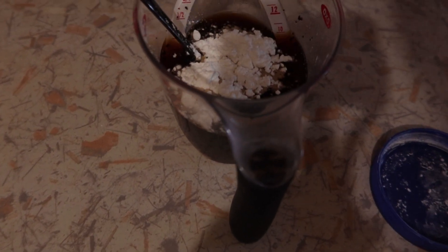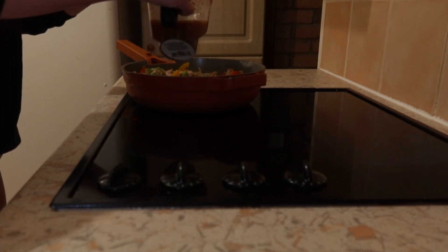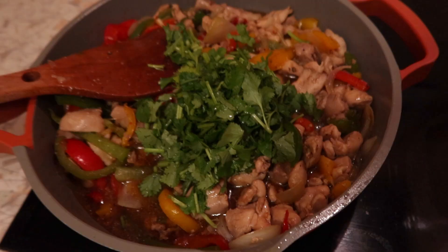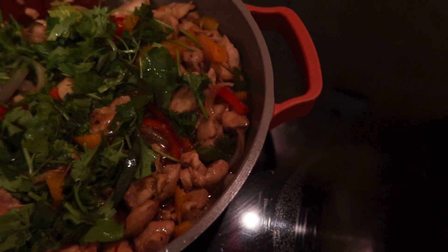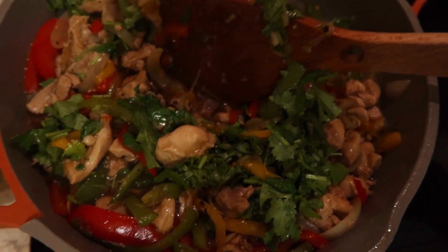I'm going to put the leftover cornstarch into the sauce and mix it up thoroughly, then pour it into the pan. It should thicken up nicely. I should have set the chicken aside first, but I was too lazy, so I'm throwing all the veggies in now while the chicken is still in — in the recipe you're supposed to remove the chicken, sauté the veggies separately, but I'm skipping that step.